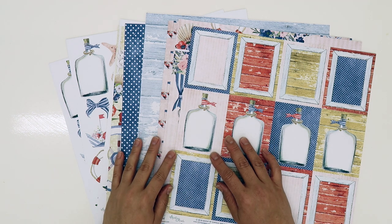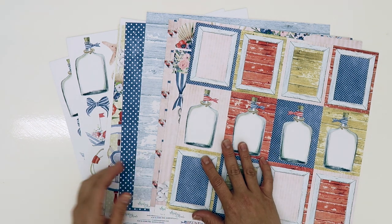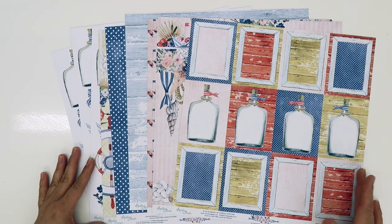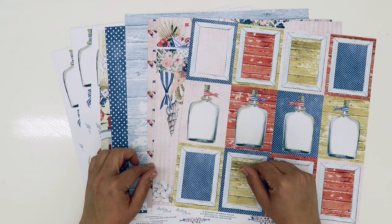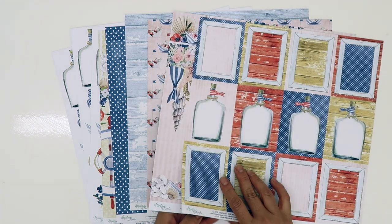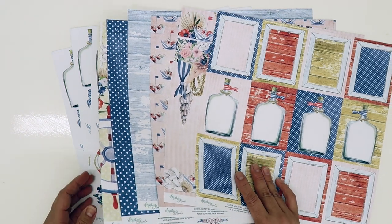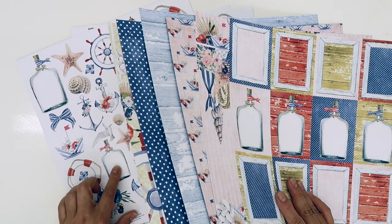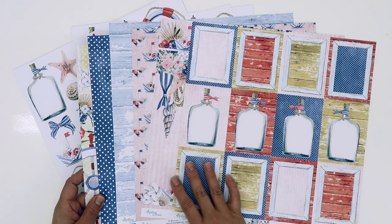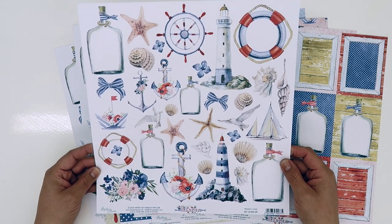Hi guys, it's Chloe. I'm back today doing another video for the UK Scrap Addicts design team. This month the challenge or theme is fussy cutting. So I am going to play with these papers from the gorgeous Mintay Marina collection. This is a collection that we sell in our shop, so I'll link it down below. It comes with a lot more papers than this — I'll be honest, this is all I've got left from an open packet. It comes with 12 double-sided sheets, and all these little elements are absolutely gorgeous once they're cut out.